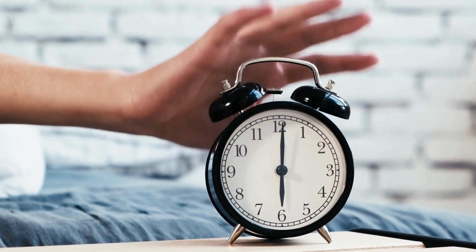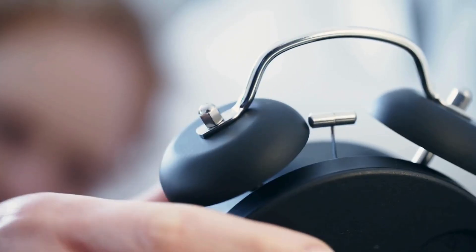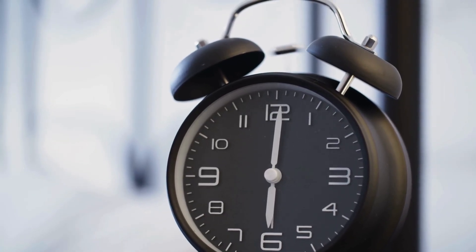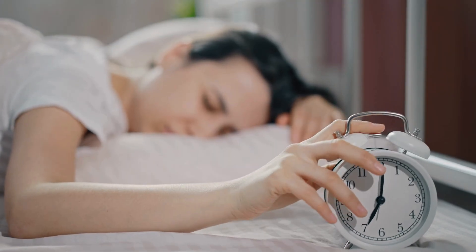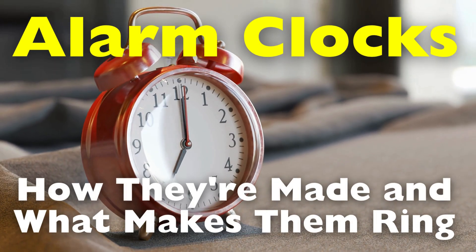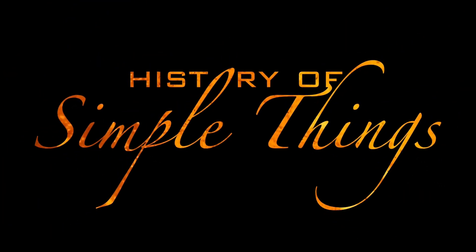If you've ever been jolted awake by the sharp buzz of an alarm clock, groaned at the sound, and hit the snooze button without even opening your eyes, congratulations! You're part of a long tradition of timekeeping. But have you ever stopped to wonder what's actually going on inside that little box of buzzing frustration? What parts come together to make it tick, and how does it know exactly when to wake you up? Today, we're lifting the cover off one of the most essential and often overlooked inventions in daily life. Stick around as we explore how alarm clocks are assembled and how they work, right here on History of Simple Things.